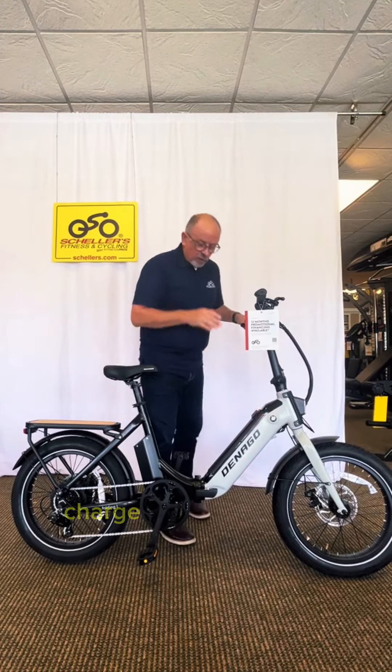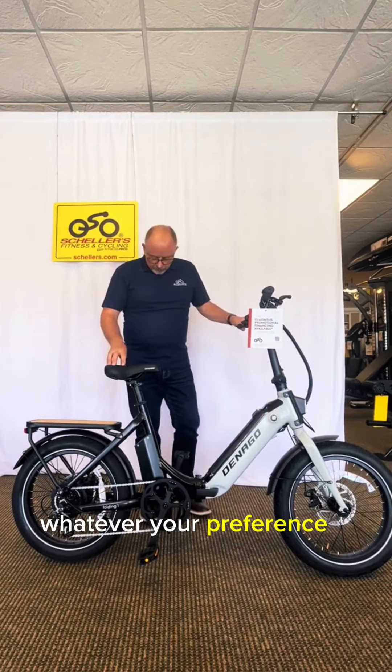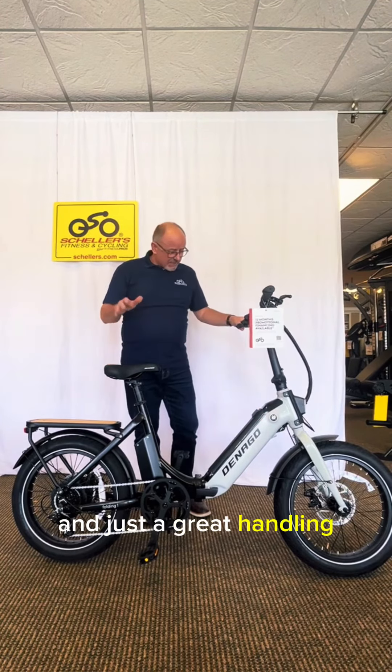The battery is removable — you can charge it on the bike or charge it indoors, whatever your preference is. Overall, it's just a great-handling, great-value bike.